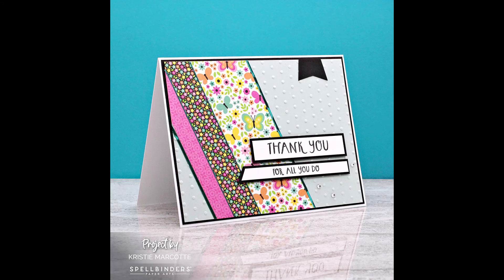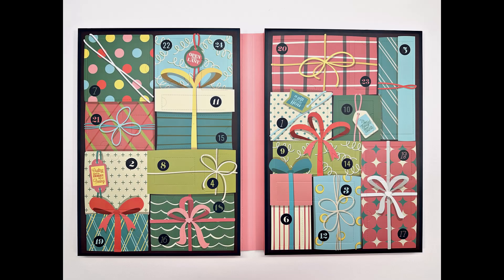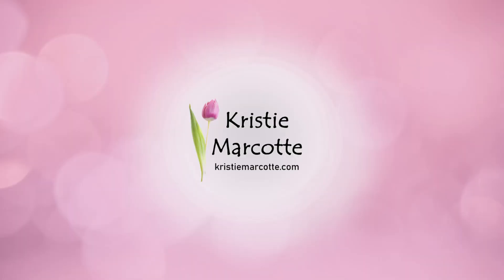I will have links in the description box for any items used that are still available. Be sure to come back tomorrow for the December 20th reveal and a card. Thank you so much for watching, and I hope you have a wonderful day.